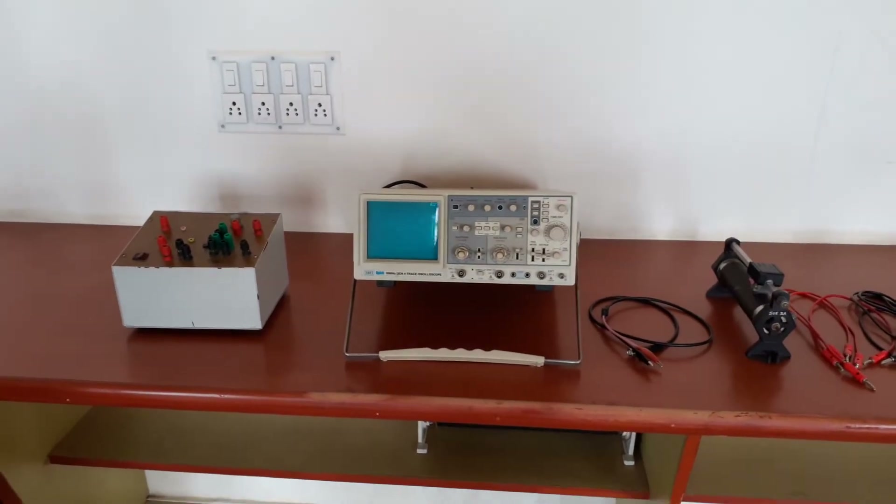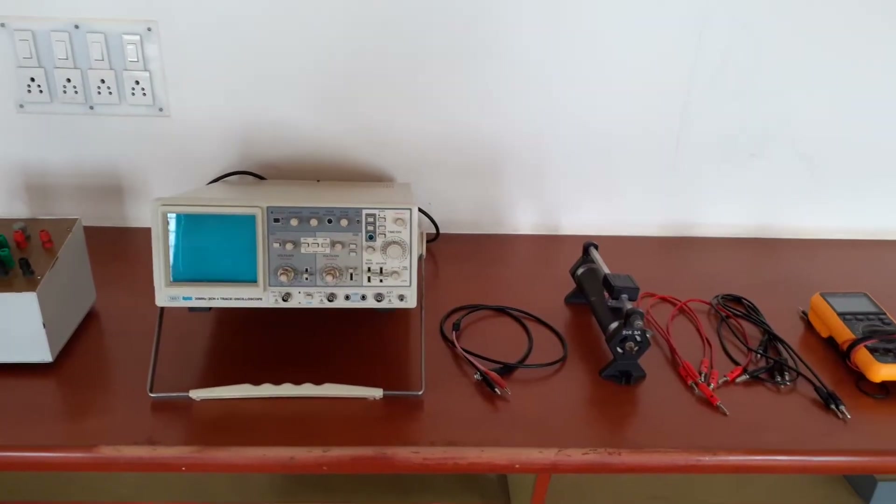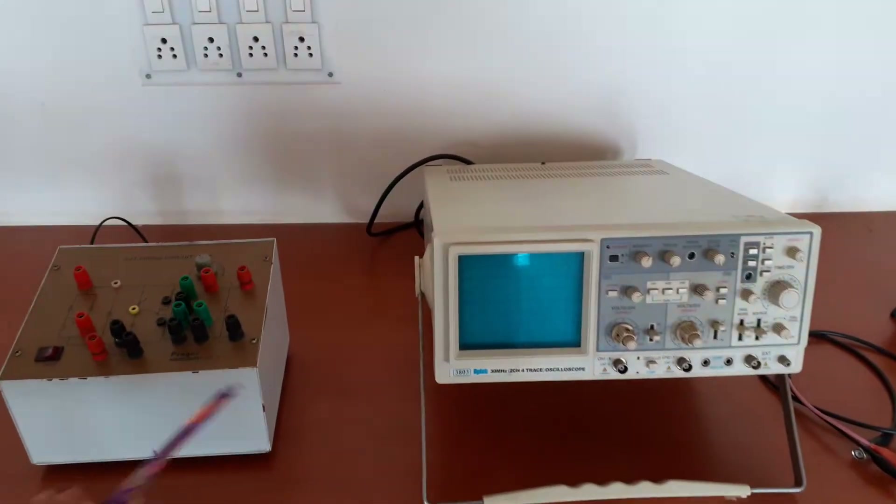Hello everyone. In this video, I will be demonstrating an experiment on SCR turn-on circuit by using a UJT relaxation oscillator.